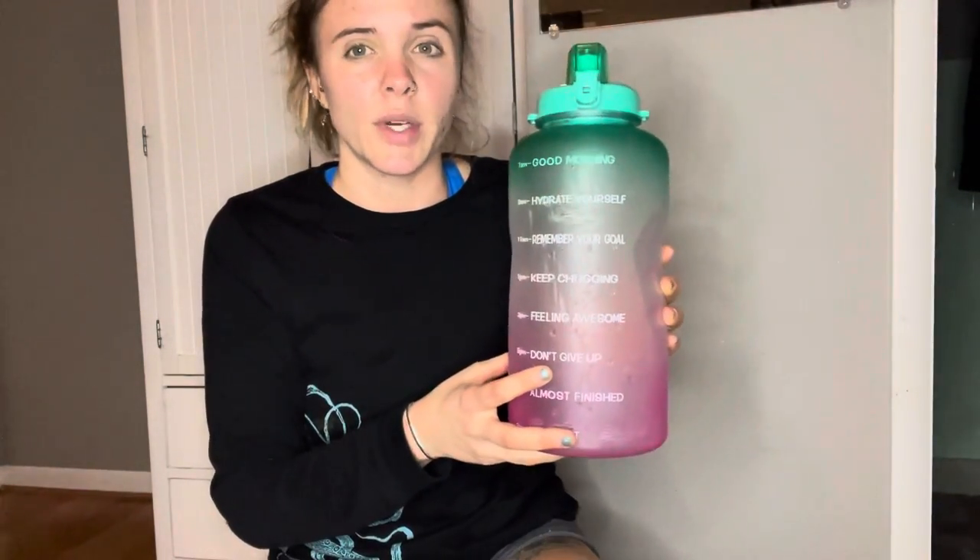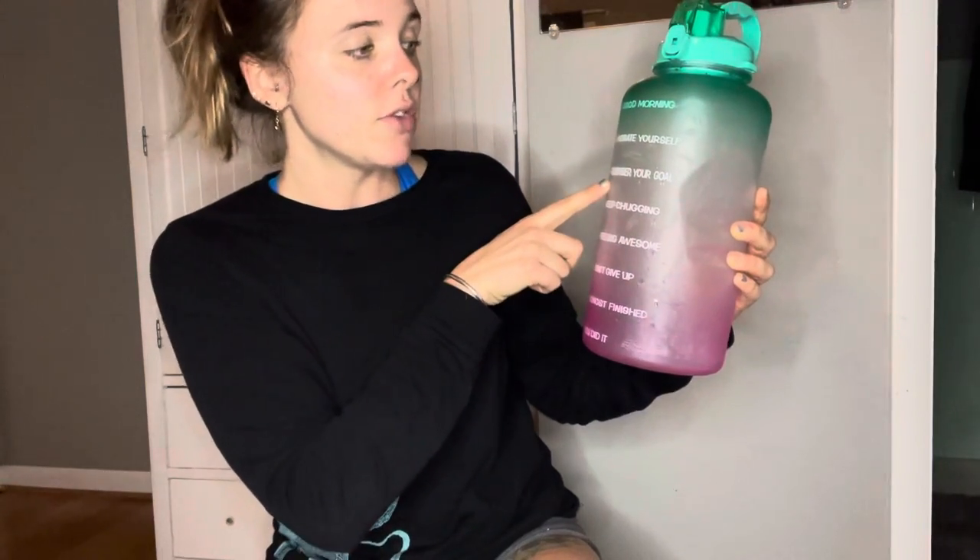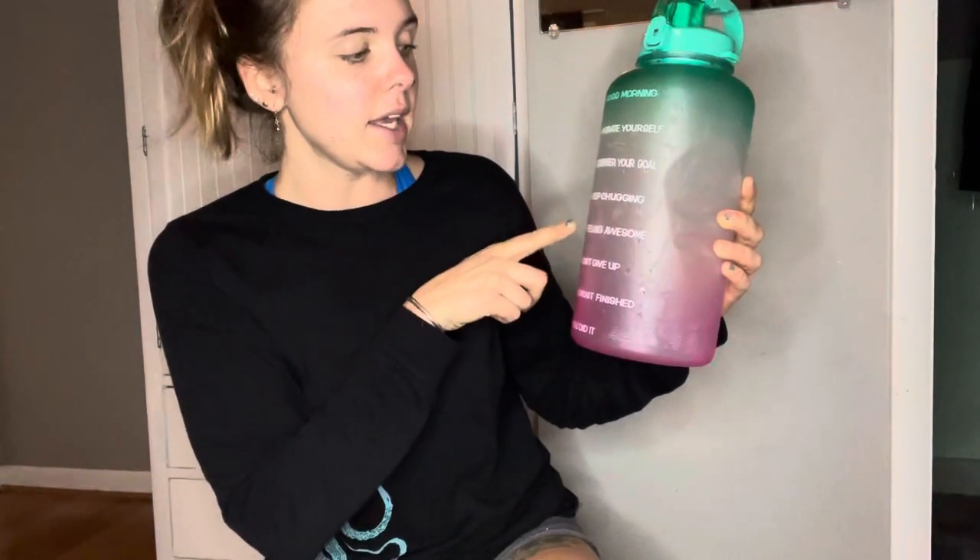A normal water bottle is like 20 ounces, so this is a lot. It has some cute motivational quotes like: 'Good morning, hydrate yourself,' 'Remember your goal,' 'Keep chugging,' 'Feeling awesome,' 'Don't give up,' 'Almost finished,' 'You did it.'